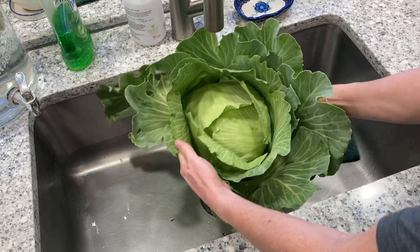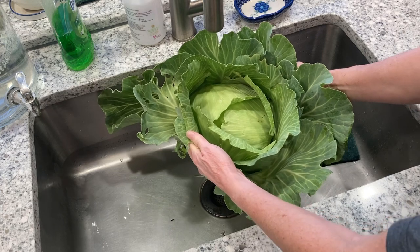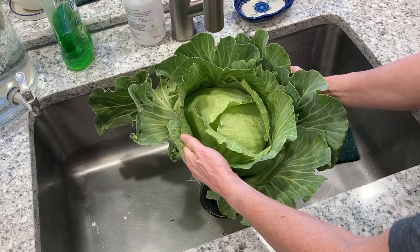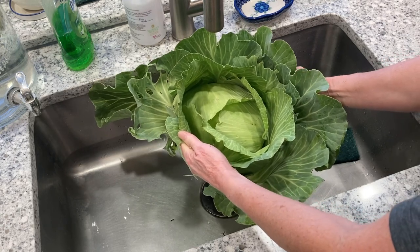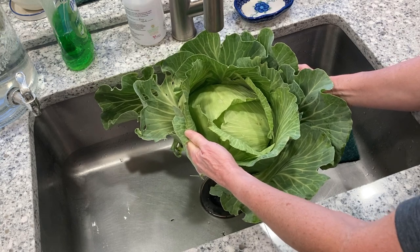Look at this gorgeous head of cabbage! The first thing I'm going to do is wash it up real good, make sure I get all the dirt off of it. Then we're going to peel the larger leaves off of it, because that will come in handy when we're getting ready to put our cabbage in our jars for fermenting.